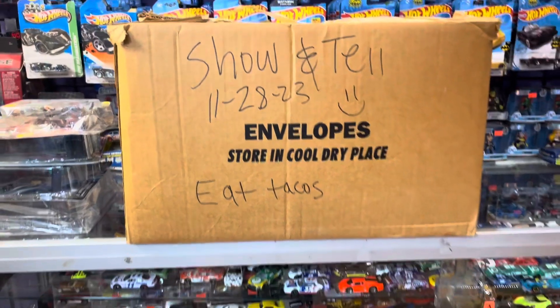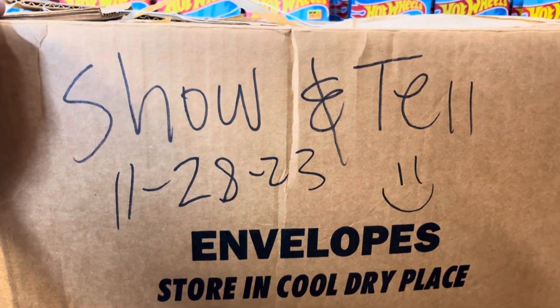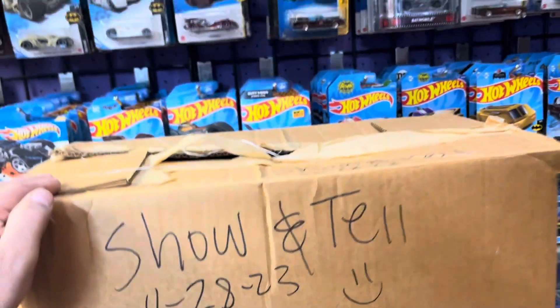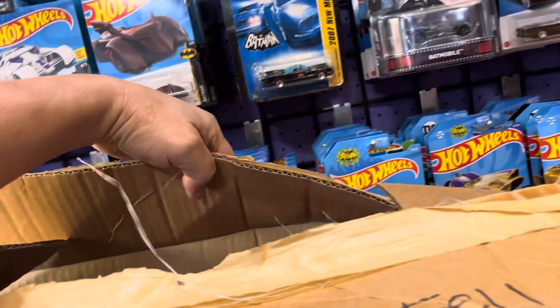Okay guys, this is the last video. That's it. This just came in. And what's inside the box? Let's find out, guys. Alright, hopefully some goodies or something here. I don't want tacos yet.